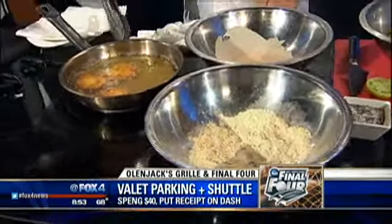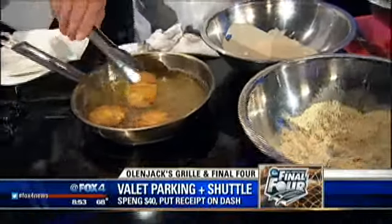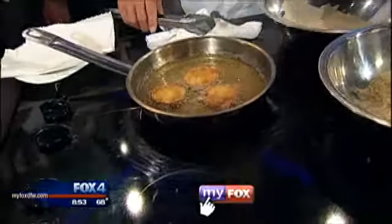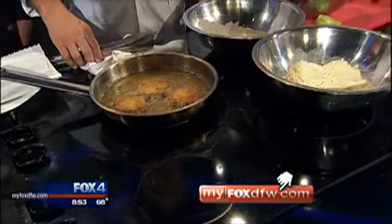We're going to plate these up real quick here. We've got a recipe and a link to Olinjack's Grill at Arlington's Lincoln Square on MyFoxDFW.com. We're going to see what it looks like when we put it all together and check the weather forecast in just a moment.